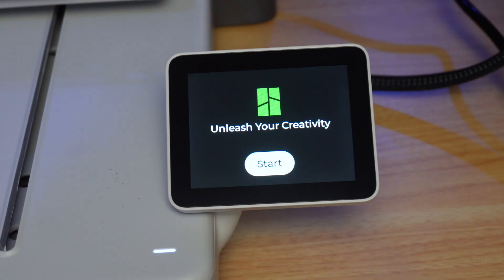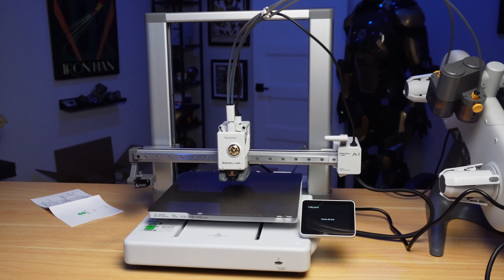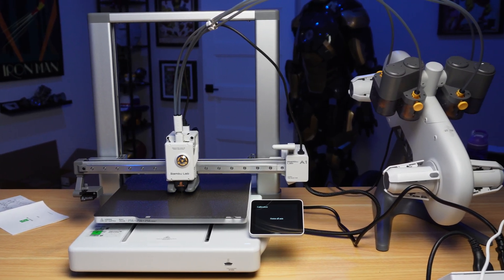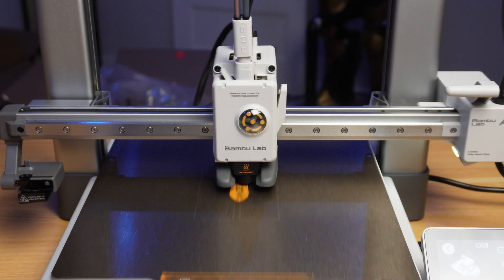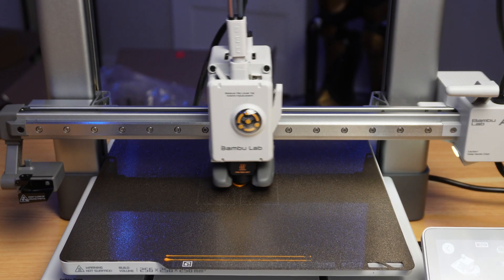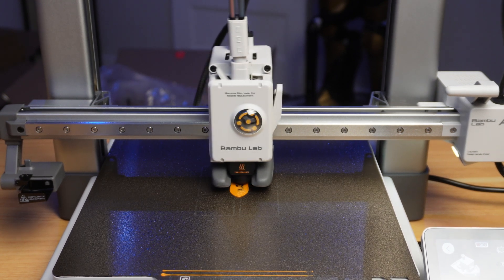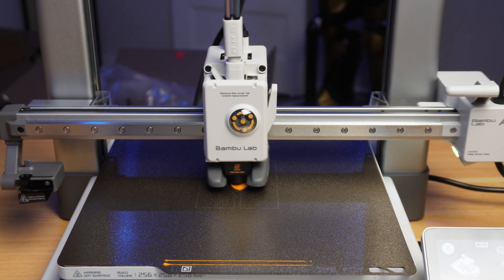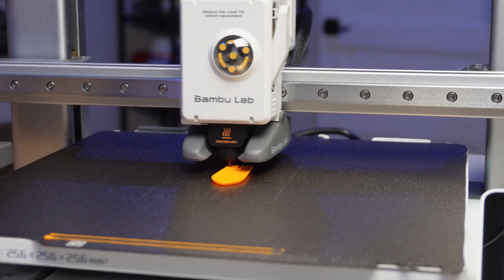Once the 3D printer was connected, all I had to do was connect it to the Wi-Fi and go through the calibration process so I could start printing. One of the first things that really caught my eye was just how fast this 3D printer was and how the print quality turned out. Between all the different calibrations the A1 does — like dynamic flow calibration, bed leveling, vibration compensation, and automatic Z offset — the printer manages to keep up with Bamboo Lab's Core XY 3D printers with speedy prints and print quality.